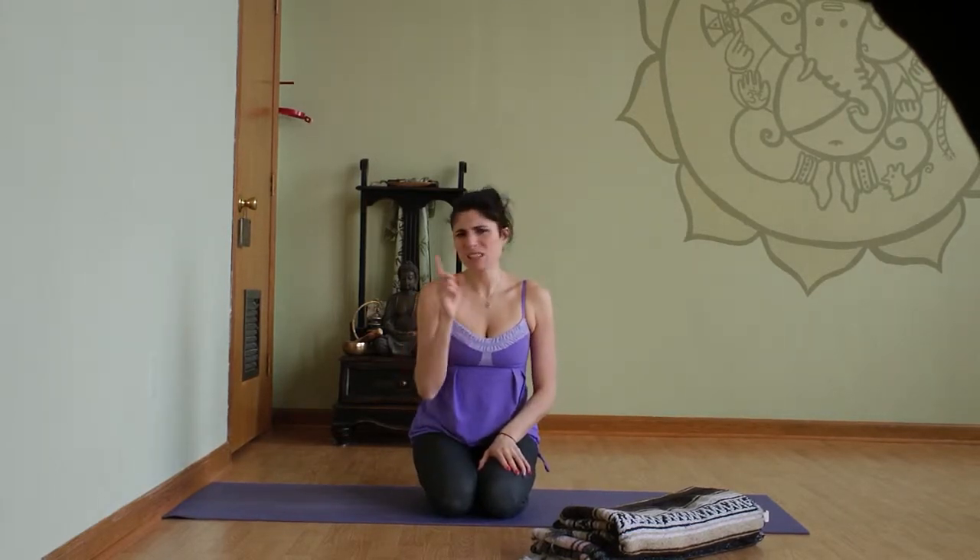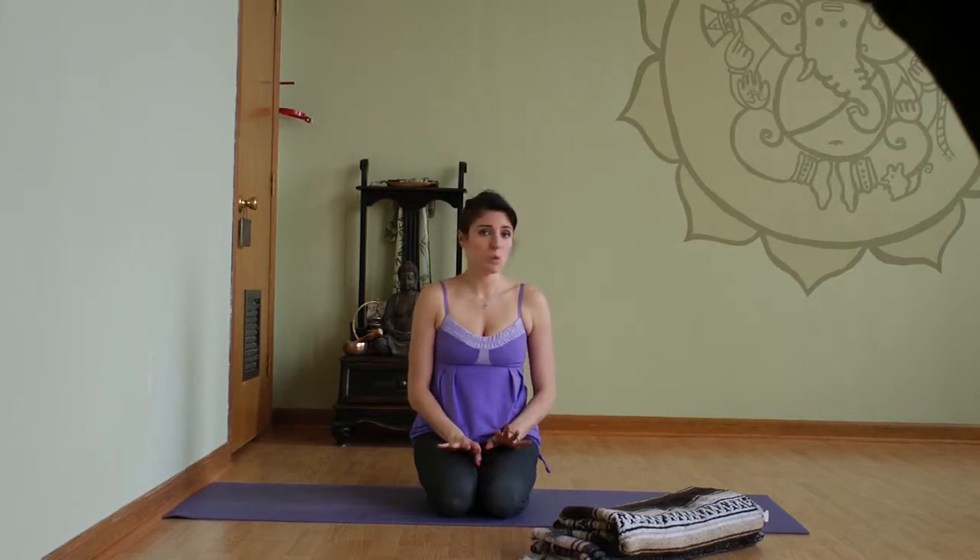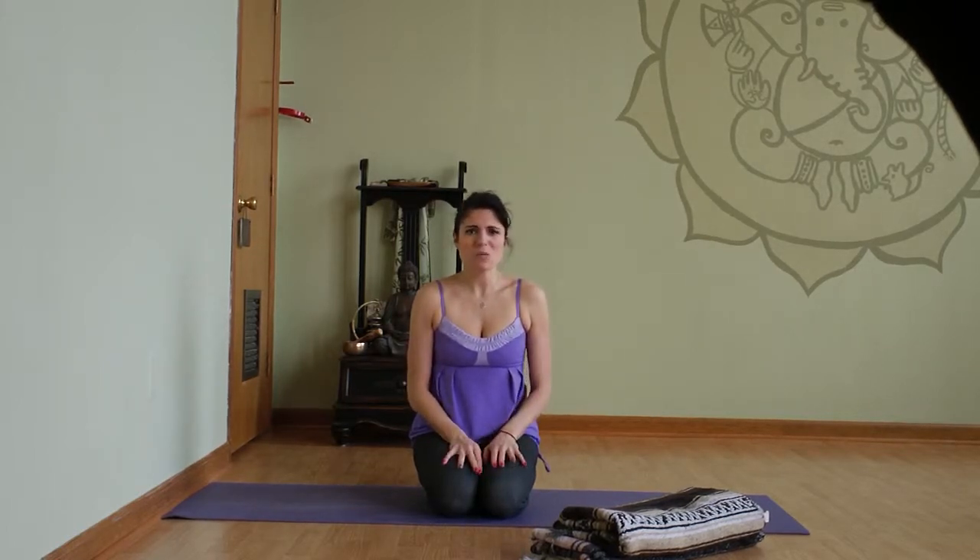I'll admit shoulder stand is really not my favorite posture. When I first started doing yoga, I accidentally turned my head to one side to see what another student was doing because I wasn't familiar with the pose, and I threw my neck out for like two weeks. It was really painful. So it's really important to always stare straight up to the sky when you're doing shoulder stand.